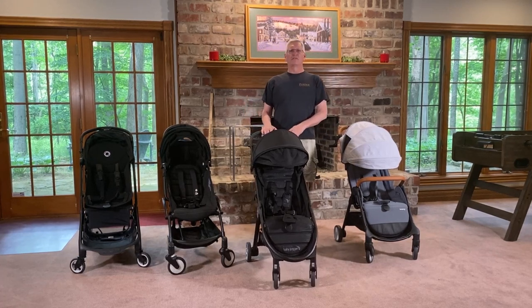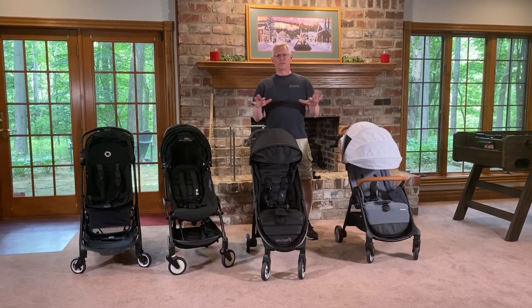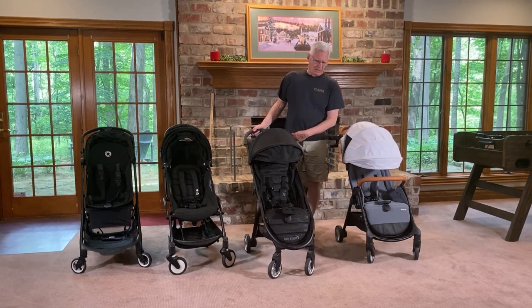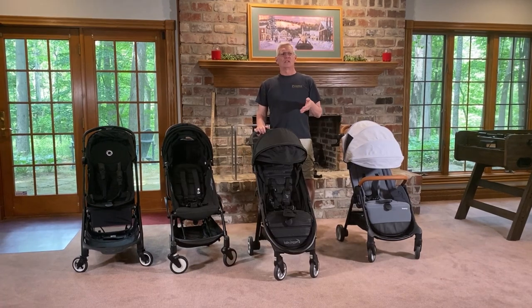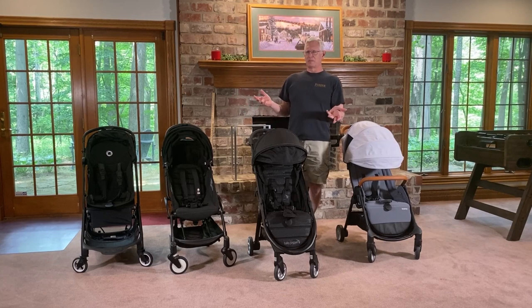We did some other unique tests. We measured ride smoothness by putting a device in all the strollers and pushing them along the same route. This one came in about the middle for ride smoothness — it's not the smoothest ride and it doesn't have spring suspension, which may have made a difference. On the other hand, this was actually the third quietest stroller out of the 20 we tested. We measured average decibel levels, and some strollers are just loud even when they shouldn't be.